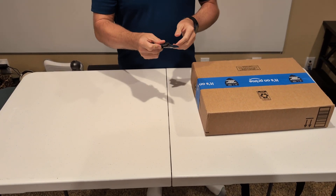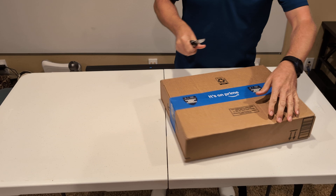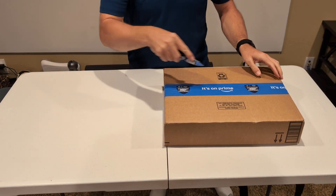This is Mike. I'm doing an unboxing of the Uperfect 15-inch touchscreen monitor.